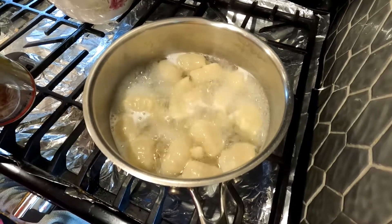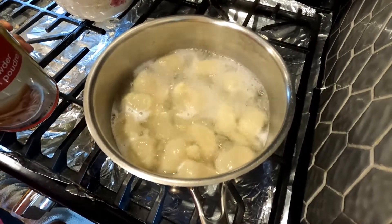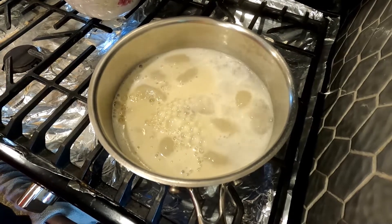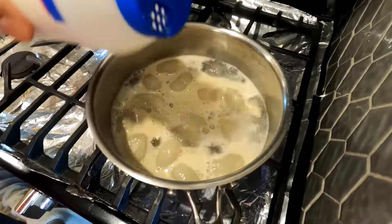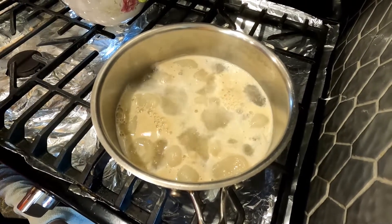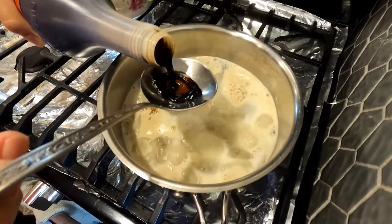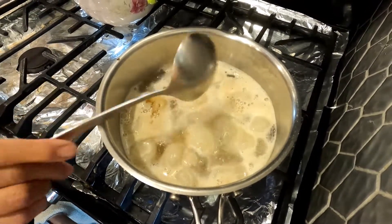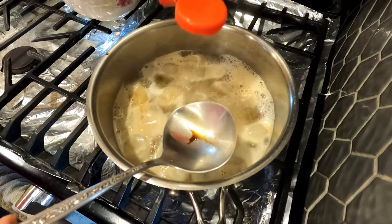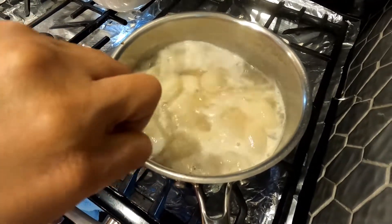You can see the dumplings are already floating, so I can put in a spoonful of chicken powder and a little bit of sugar to taste. This is salt — just a little bit of salt — and a little bit of soy sauce. I can also add a little bit of pepper spice.